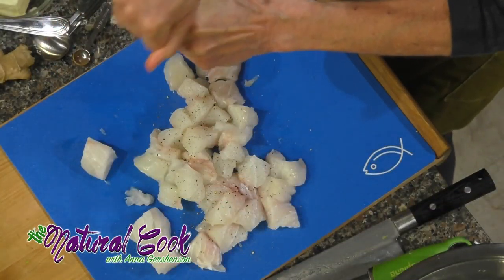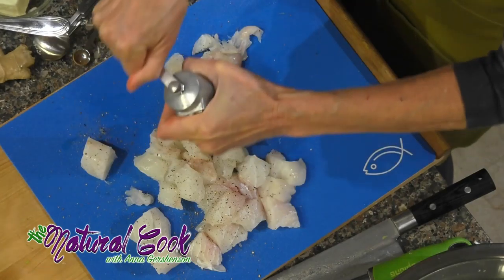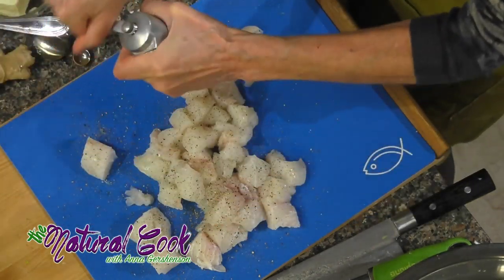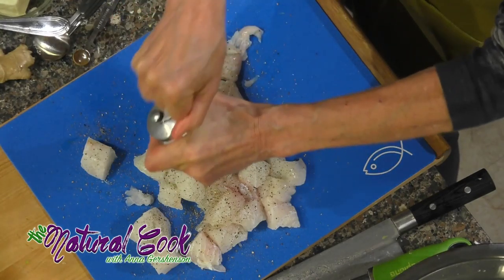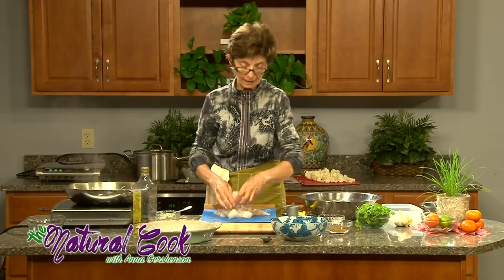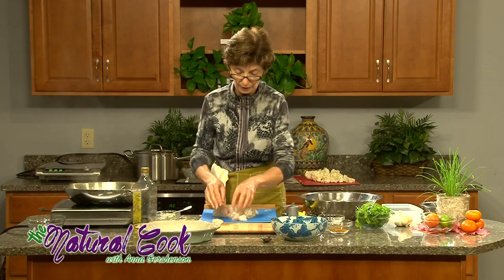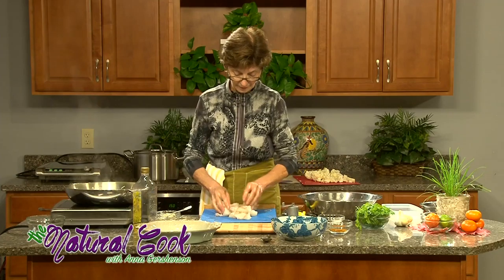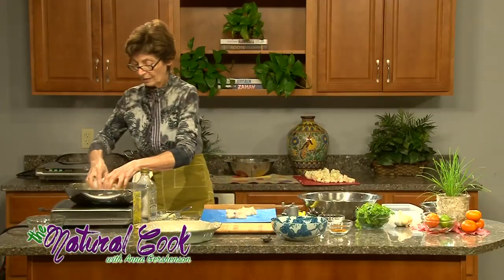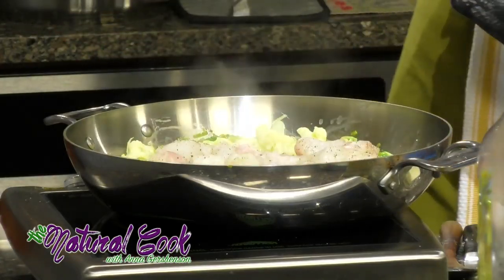Spices divide into cooling and warming spices. Black peppercorn is a cooling spice, but all the other spices that we're using today in our cooking are warming spices. These are the kinds of spices that you want to include in your diet when you are preparing something in the winter, because you want to feel really warm. So, fish is going in.